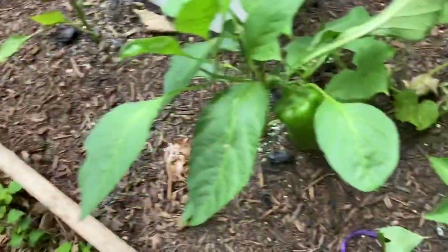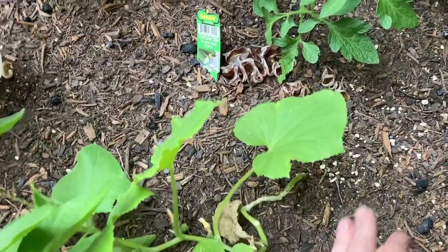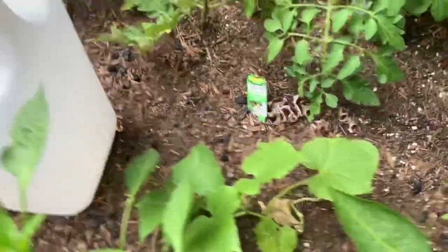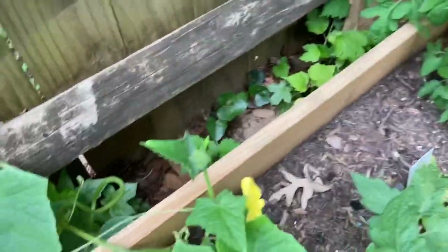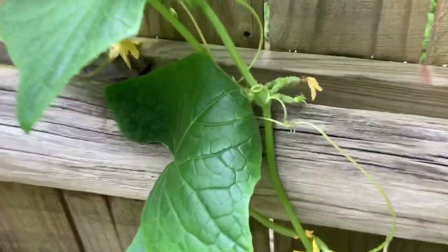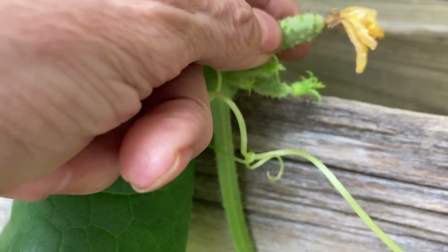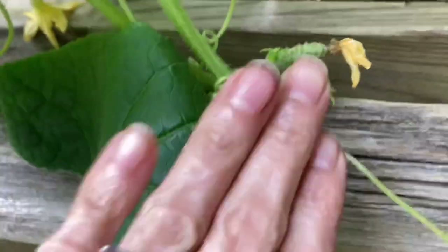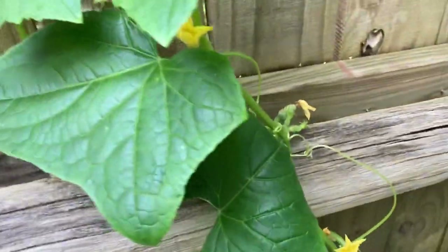Here's the little cucumber I thought was going to die — it seems to be rallying and trying to make a couple of flowers. And then look at this cucumber — it's so cute! I've never seen baby cucumbers before. Holy crap. I think that's what a cucumber looks like as a baby growing out of a flower, so I think it got fertilized. I'm not sure if that's just the back end of a male or female flower.